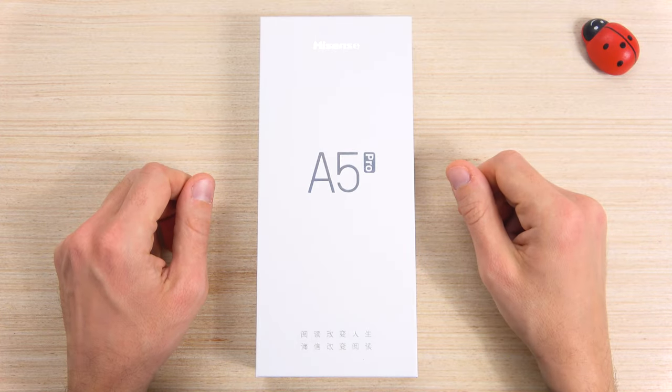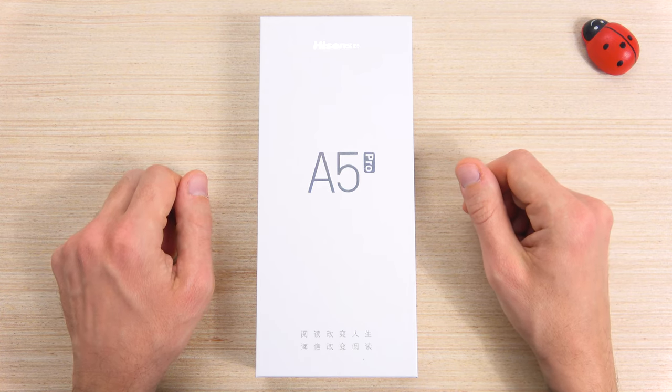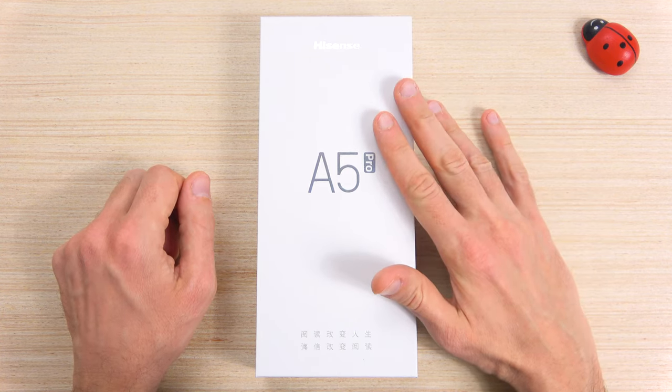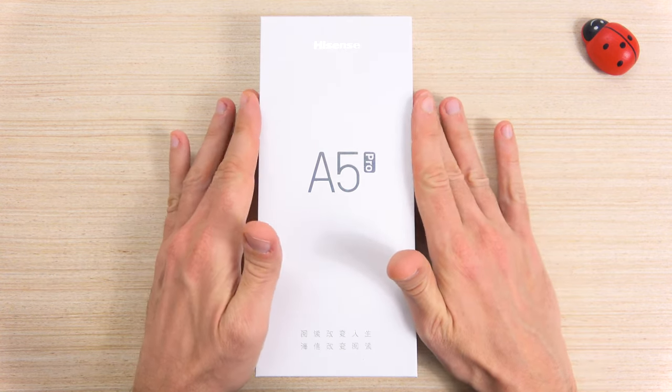This year Hisense company has released the first two e-ink color devices, the A5C and A5 Pro CC. That's why I decided to show you the A5 Pro CC, the most complete and powerful model of this series.